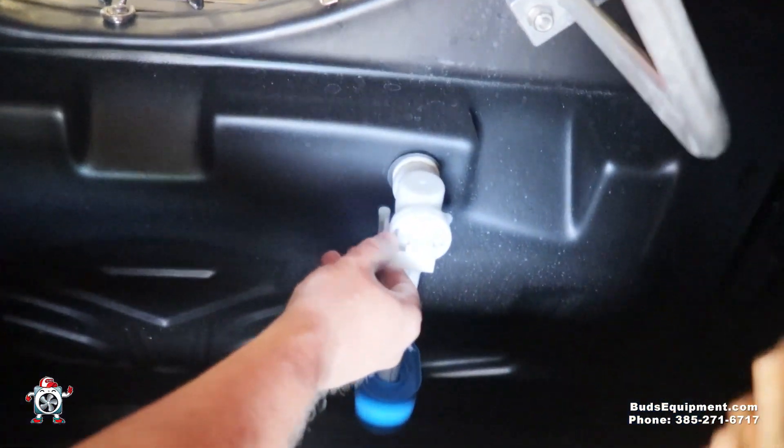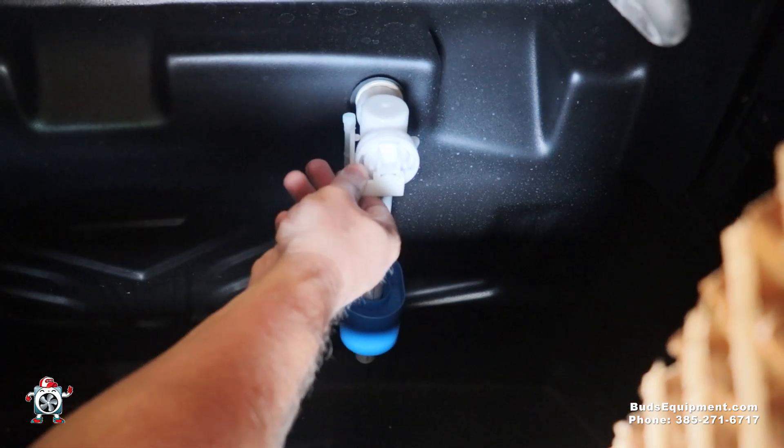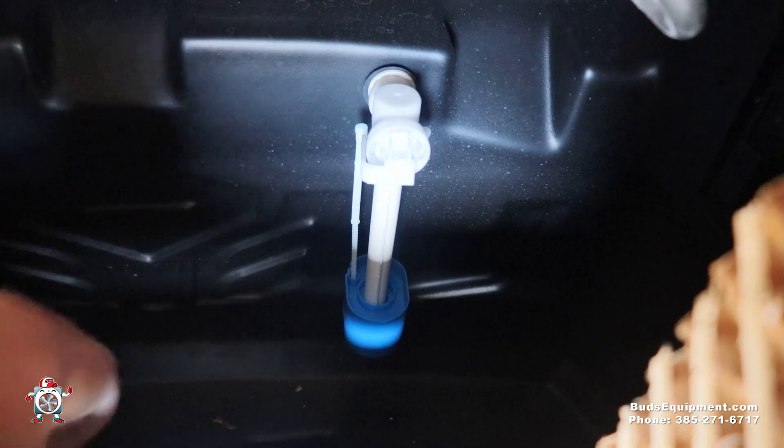Another feature is a float valve. You hook a hose up to this, and when it gets full of water it goes ahead and shuts that off for you so you don't have to sit there turning your faucet on and off — it actually does that for you.